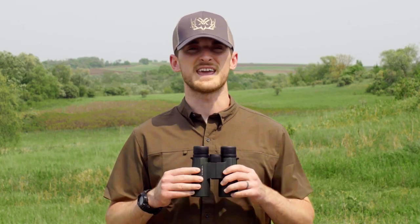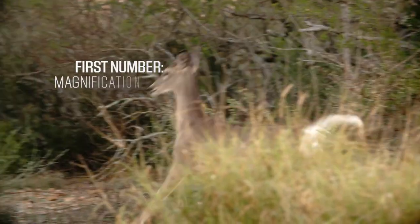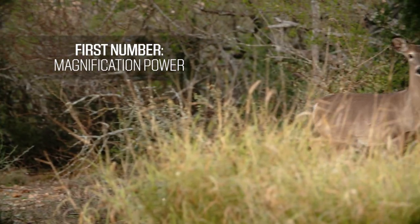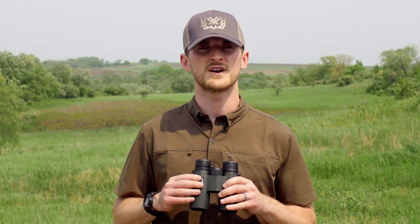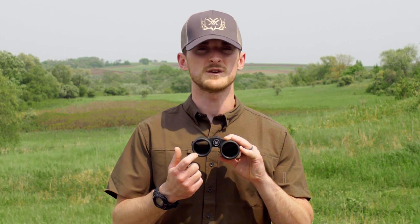For example, I'm holding a set of 8x42 binoculars. That means that these binoculars are an 8 power binocular, so any image I see through these is going to be magnified 8 times. The second number, that 42, talks about the objective lens diameter. In this case, we have two objective lenses, but each one of them is 42 millimeters in diameter.